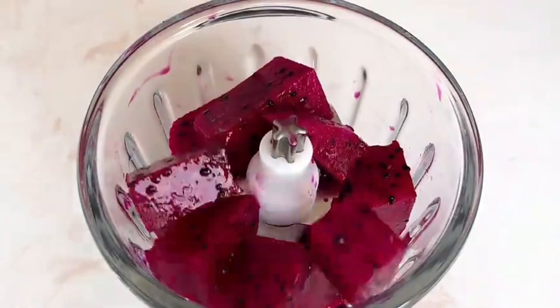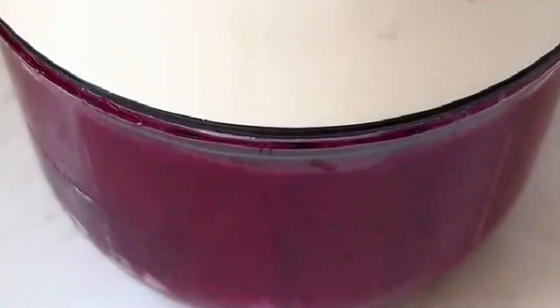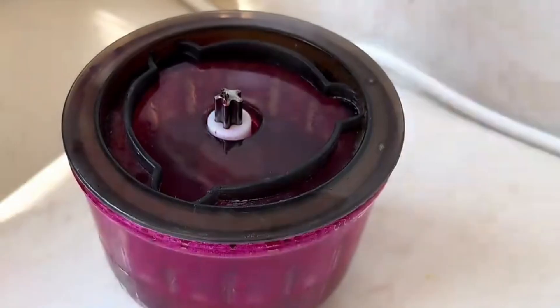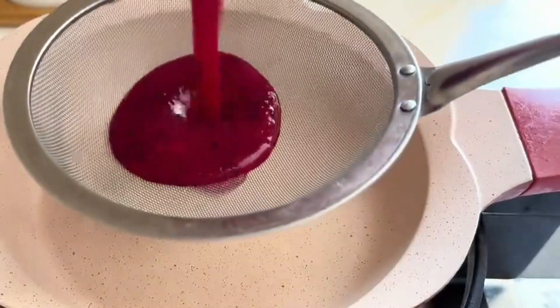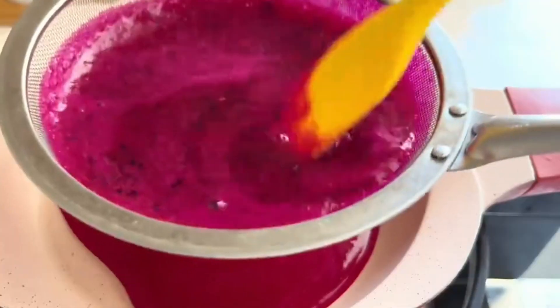Cut half of the dragon fruit into chunks and puree it in the cooker. Strain out 100 grams of dragon fruit juice.